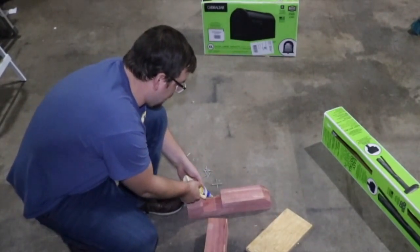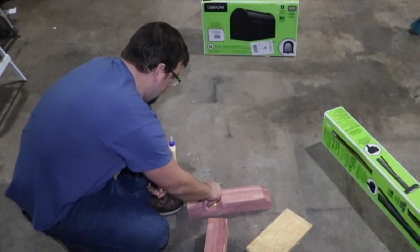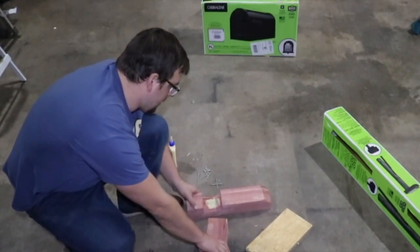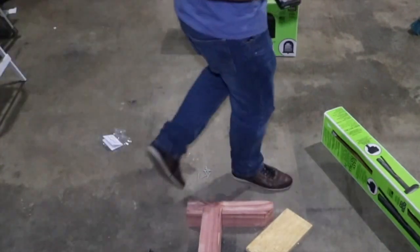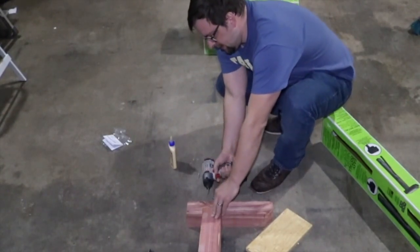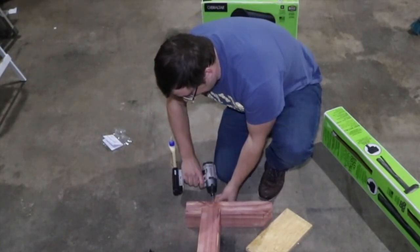I'm going to put wood glue into the middle here. These holes are pre-drilled so you're less likely to split the wood.